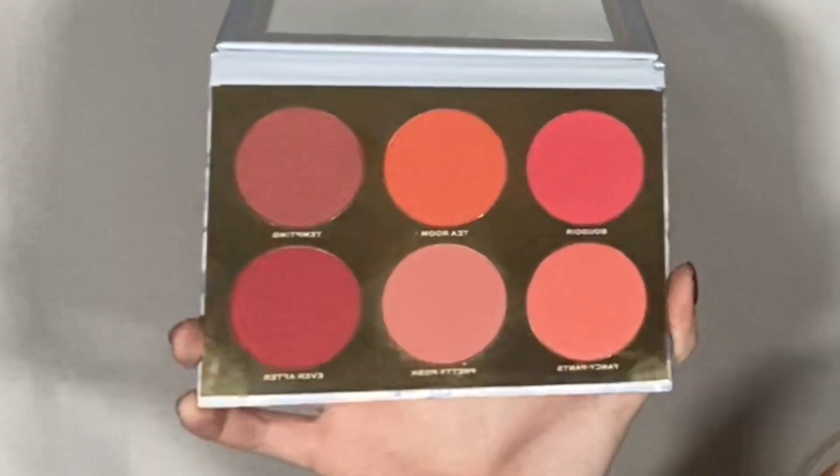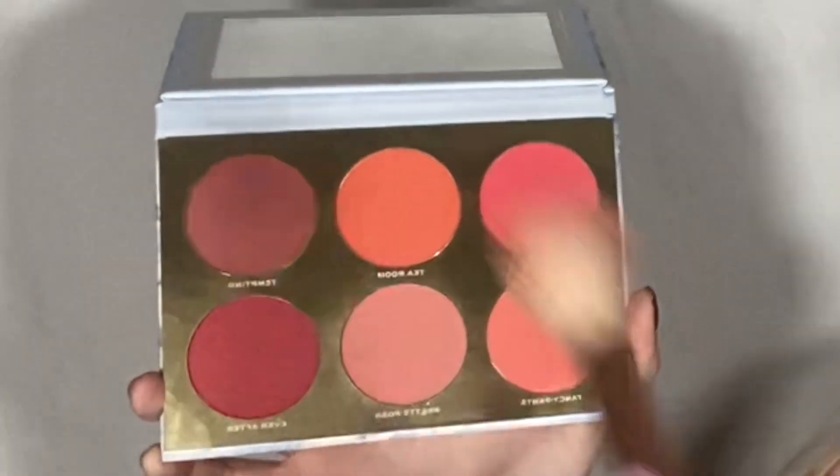Next, we're going into the Rouge Romance palette from Jacqueline Cosmetics, and I'm going to take a mix of Pretty Posh and Tempting.